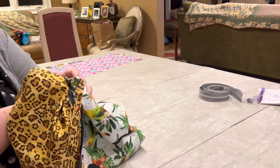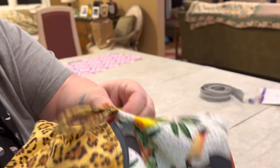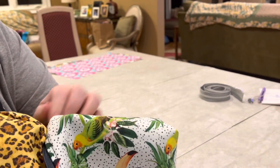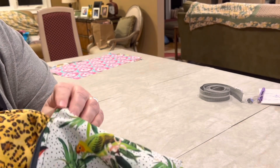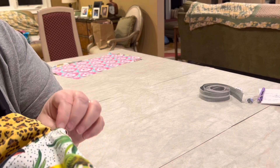I should have sewn further. Can you see that? You can see my thread. I should have gone further — I should have done a back stitch there. This is what happens when you start and stop again — mistakes get made.